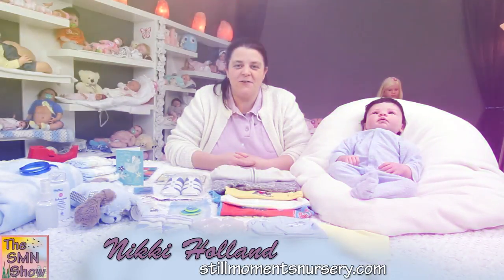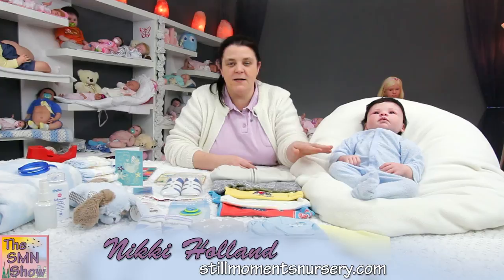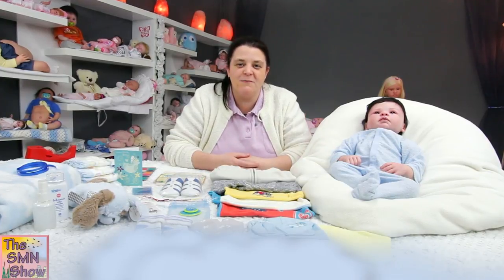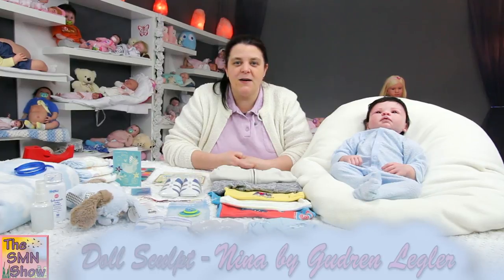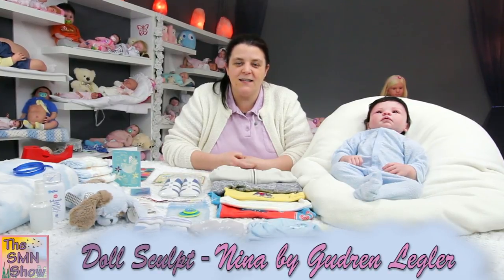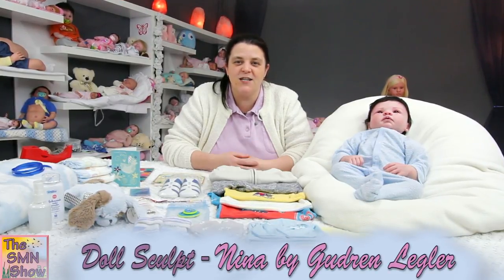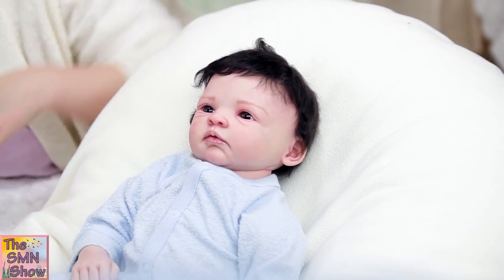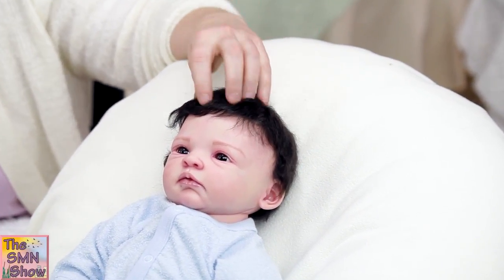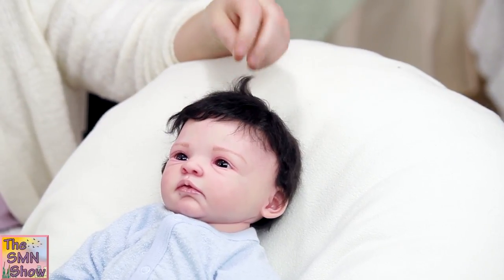Little Finley here is all ready for his box packing. I've dressed him up in a grow suit to help protect his limbs for his trip home. He is the Nina by Gudrun Legler doll kit — a nice 20 inch doll, which is really nice to hold. He's got gorgeous thick black mohair, so his mum's going to have lots of fun styling his hair.